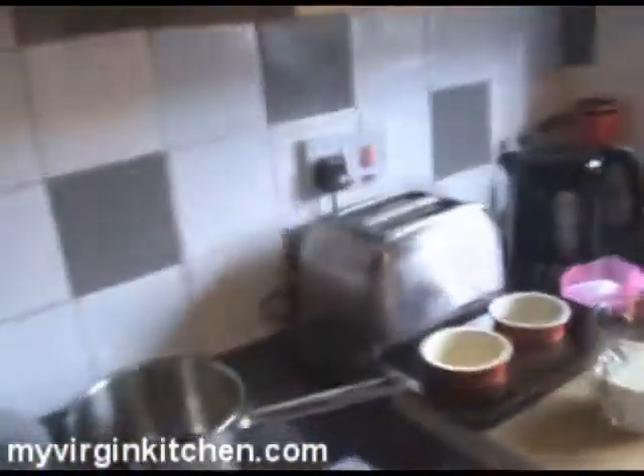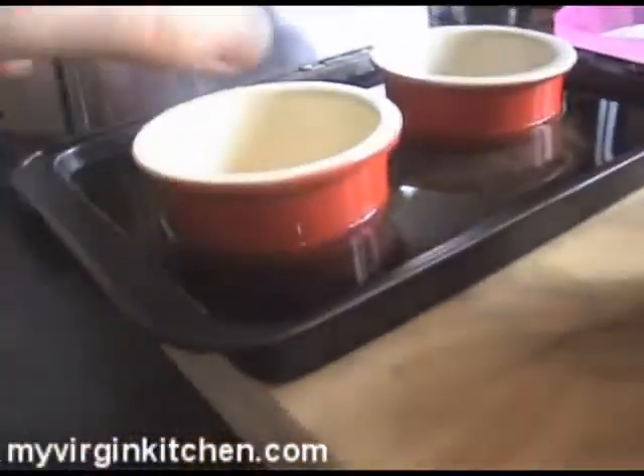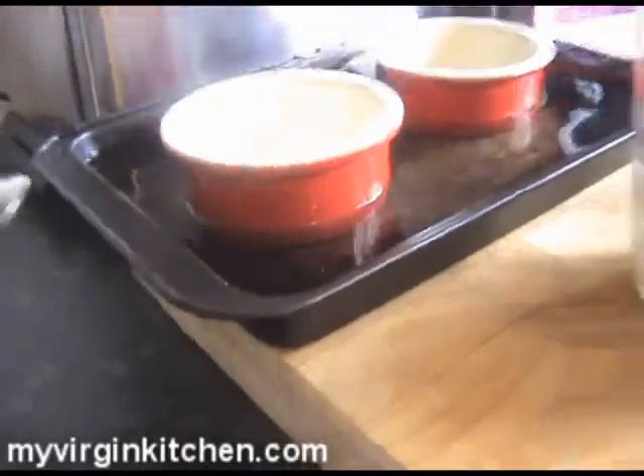I've got some ramekin dishes — I've got two there. The quantities I've given you are enough to make probably two or three, and they'll sit in a roasting dish about a third of the way up with water. That's going to sit in a bath when we bake it. We're going to crack on and make this straightaway — it's really simple.